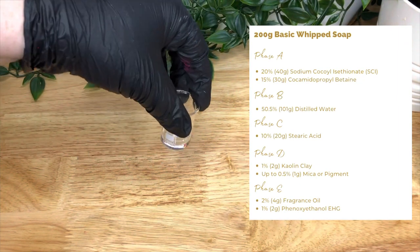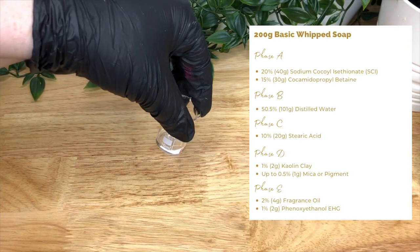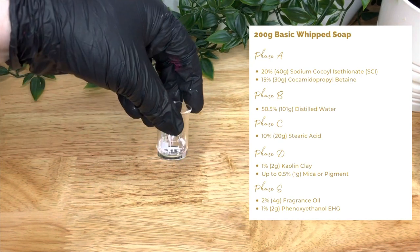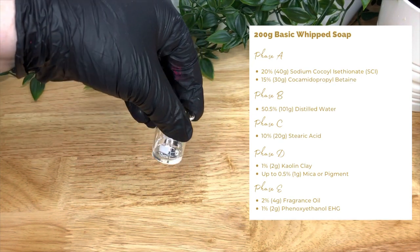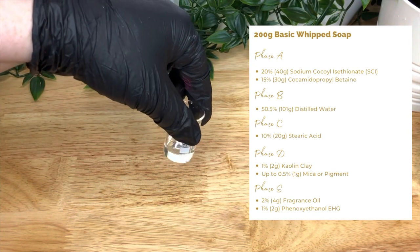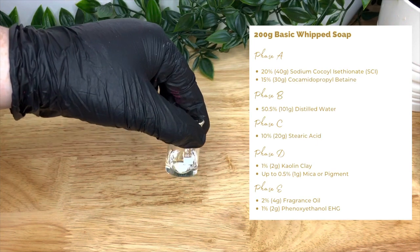Because this is an aqueous product — meaning containing water — we are going to need a preservative. I've chosen Phenoxyethanol EHG. This is a broad spectrum preservative that's quite easy to work with and it's commonly used in products such as this. Then we have our fragrance oil — check the IFRA for the allowance for whipped soaps and rinse-off products.